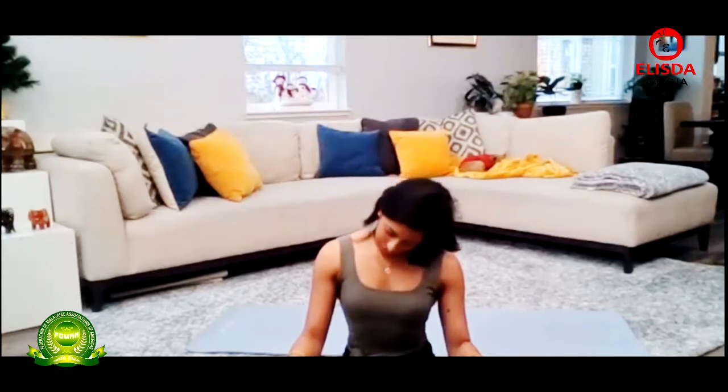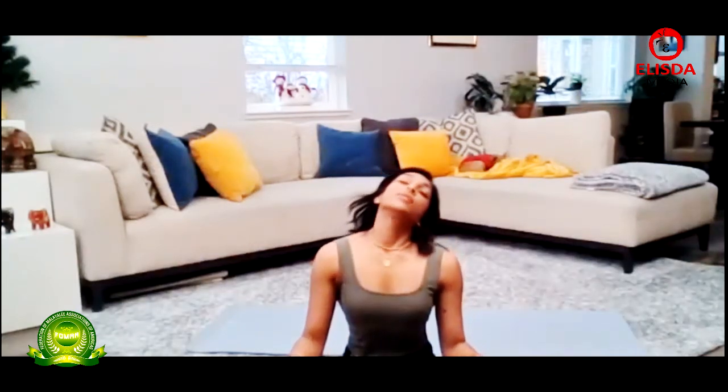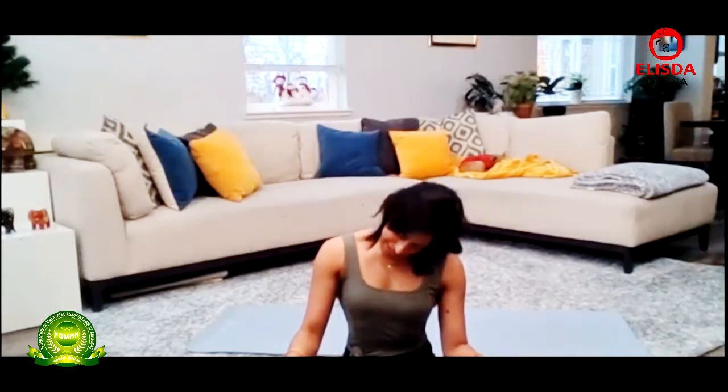Starting with a few neck rolls. Let's take the right ear to the right shoulder, roll the head back, left ear to left shoulder, and then tucking the chin down. You're going to inhale as you come back and exhale as you tuck your chin down. If you feel like there are any spots that are a little extra tight, you can rock back and forth right there or hold it for a few seconds until you feel it release.